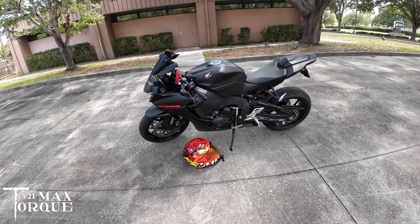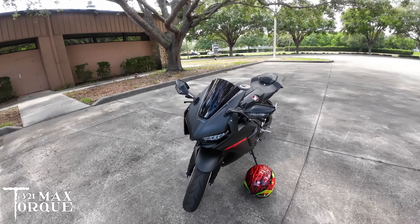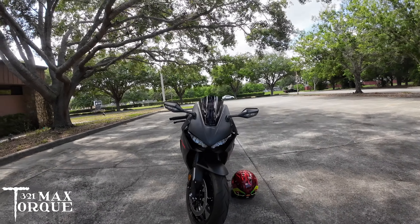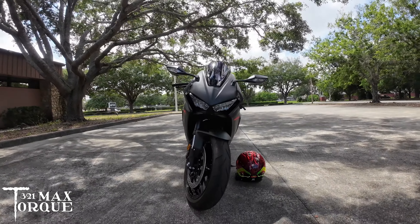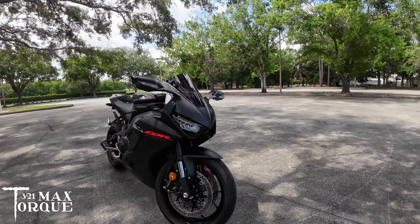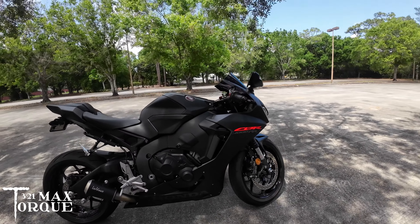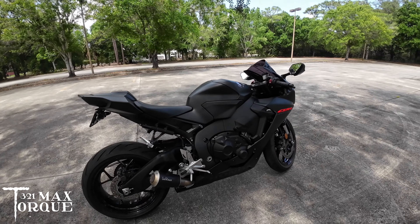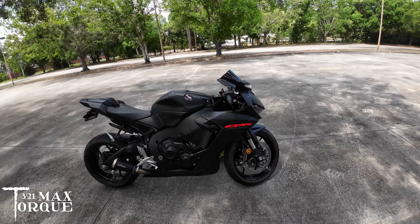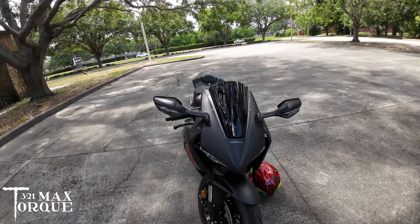Aside from that, this bike has been good. She is plenty fast enough. For all the people out there that try to tell you that a Honda is slow — these bikes are not slow. None of these liter bikes are slow. I don't care what bike it is, they're all fast. You can't really go wrong with any liter bike in any of these classes; they're all insanely fast and they all have their pluses and minuses.